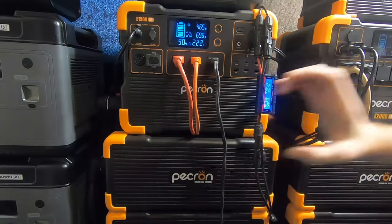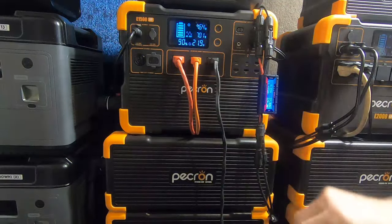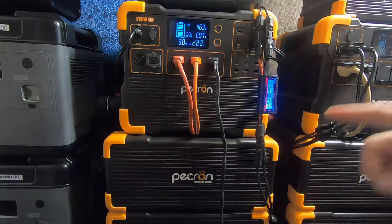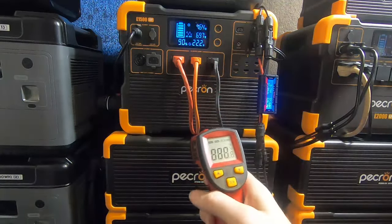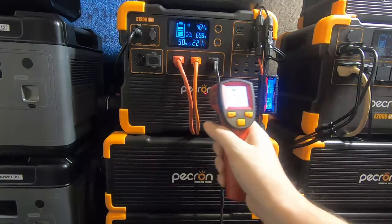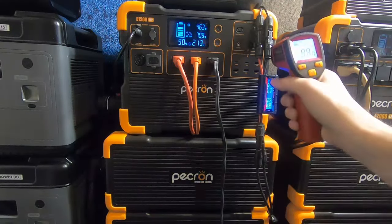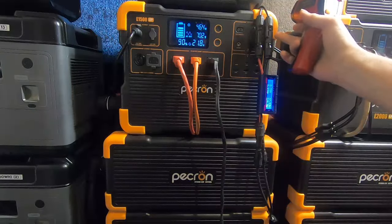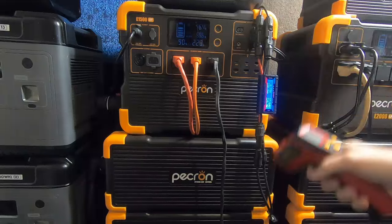I would have liked bigger fans — the other unit's fans are about a half inch to an inch larger in diameter. The smaller fan is a little louder but does its cooling job well. Let me grab a heat gun. Putting it right on the system — just above room temperature, 75 to 78 degrees. I see 84 degrees on the connector side. Notice this side is at 84 degrees but this side is at 102 — that's the energy loss from that extra connection I mentioned.